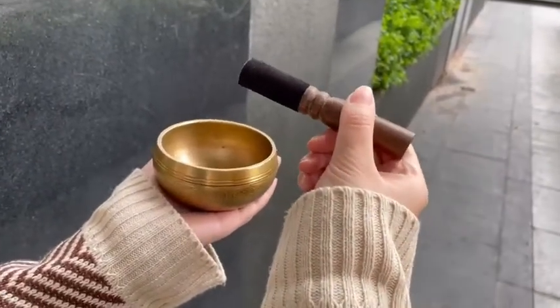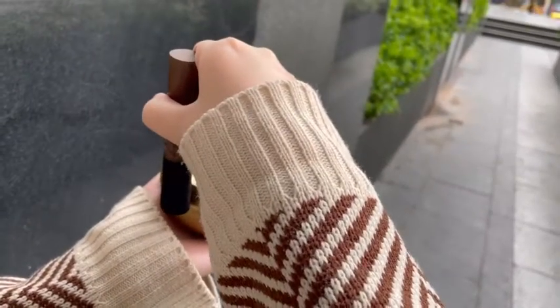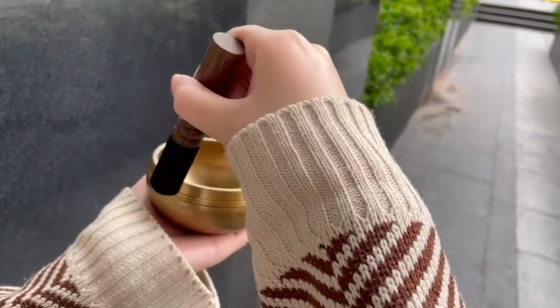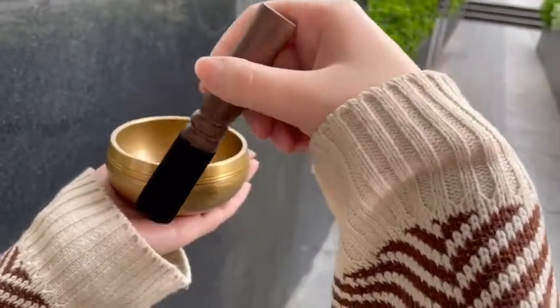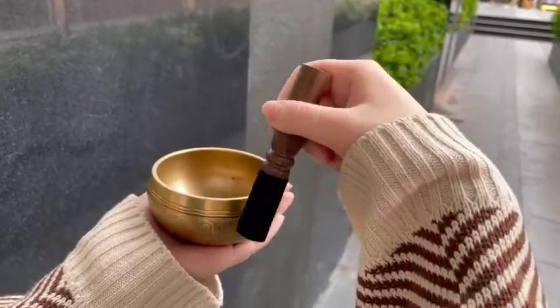Simply hold the bowl in the palm of your non-dominant hand and the mallet in your dominant hand. Hold the mallet like a baton and lightly strike the bowl with the padded side of the mallet on the bowl's mid-exterior wall.